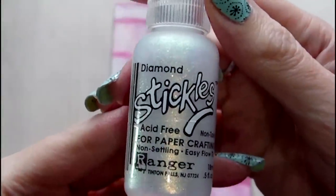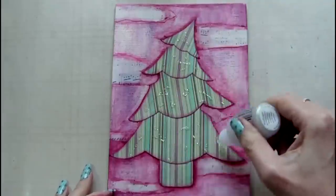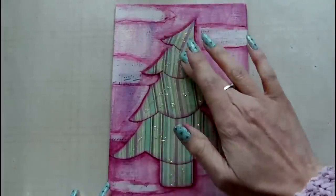Next I'm adding some stickles to the tree, because what is Christmas without glitter! I'm just dotting this everywhere and then spreading it around with my finger.